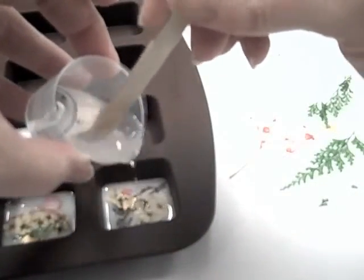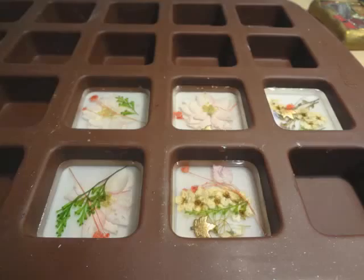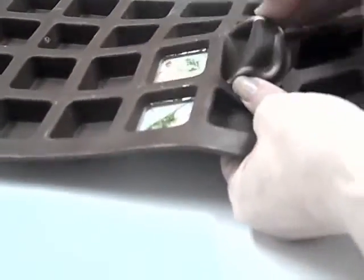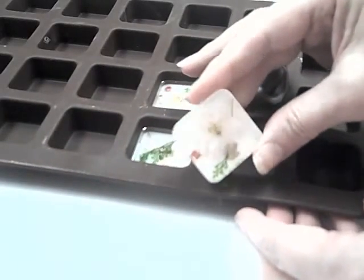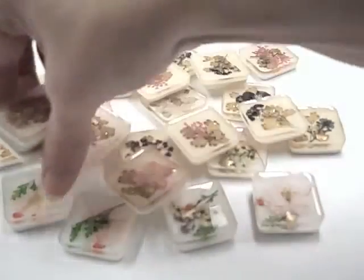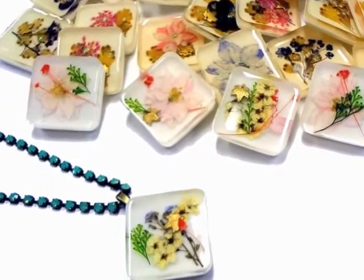I then covered my inclusions with a second layer of EasyCast resin. After curing, I popped out some spectacular pieces. They'll be sanded, polished, and used to make some pretty interesting pendants for jewelry pieces.